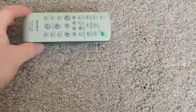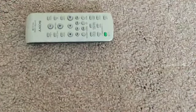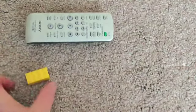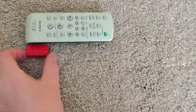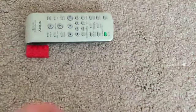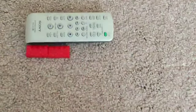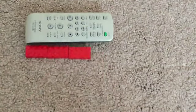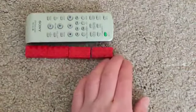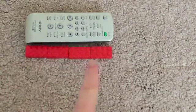Now here we've got a small remote control, and I'm going to find out its length. I'm going to use my Lego bricks again — red ones, I think. Remember, you can use anything as long as they're all the same. So one, two, three — it's tricky on the carpet — three and one more makes four. So the length of my small remote control is four Lego bricks.